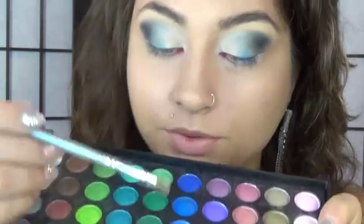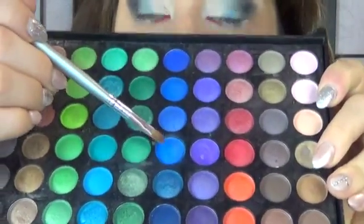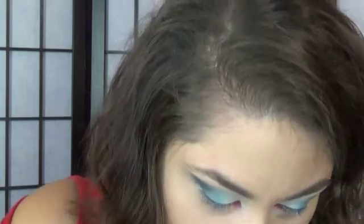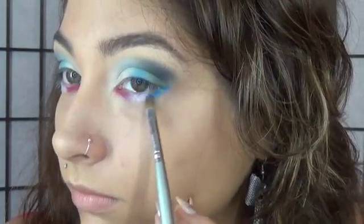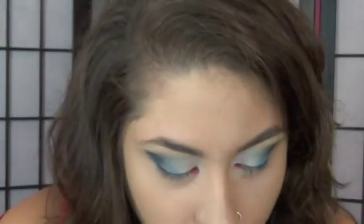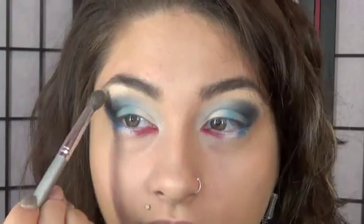And then for the last step, we're going to take that blue that we used on the top of our eyes and put it on the edge of your eye. For your highlight, just use a color — just like a beige — and place that over your highlight area.